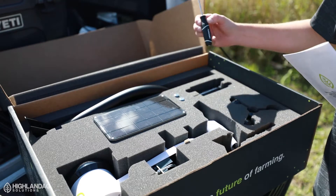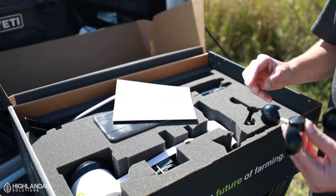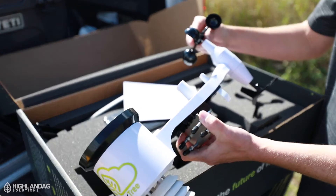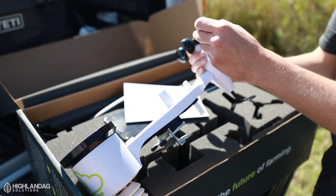Two mounting screws, screwdriver, 10mm wrench, wind anemometer, and the weather station itself. The anemometer mounts on here — it has a set screw. You just tighten this down.